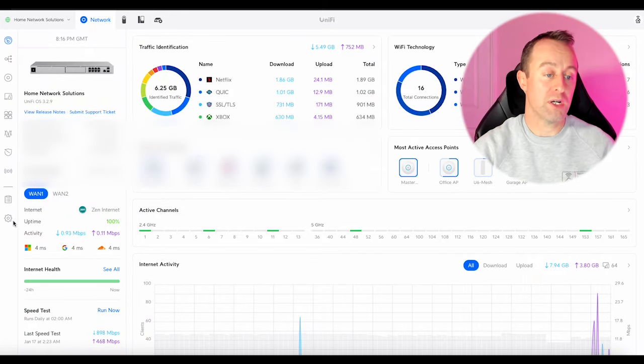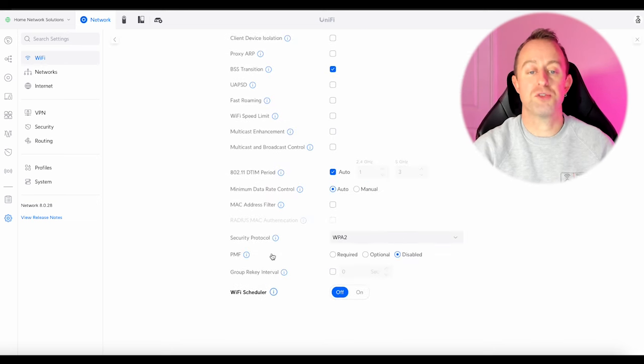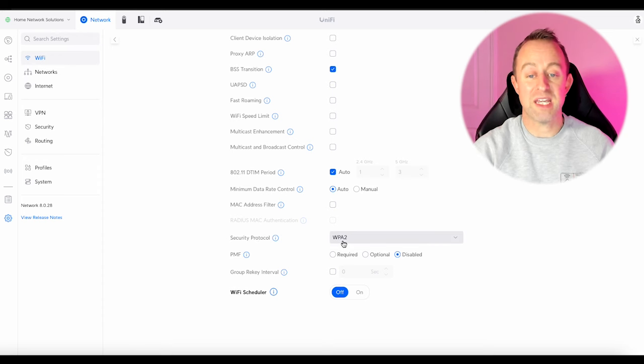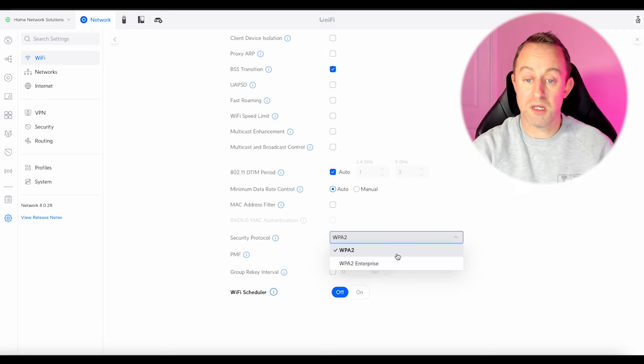There is a 'but' though. Back in the dashboard, go to Settings, Wi-Fi, select the YouTube PPSK network, and scroll down to Security. The security protocol is set to WPA2. You should know that WPA2 is not as secure as WPA3. The obvious thing would be to select WPA3 from the dropdown, but there isn't an option — it's not possible to use PPSK with WPA3, which is a bit of an issue.